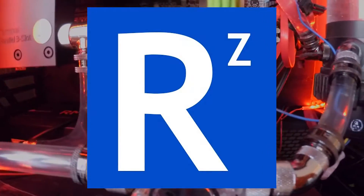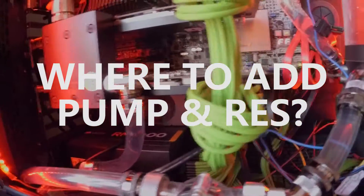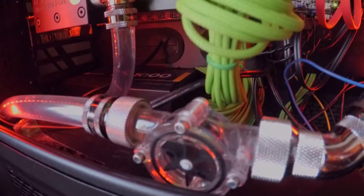Hi folks, just a quick vlog here, calling out to all the water cooling experts really. As you can see, the flow indicator is just rubbish.